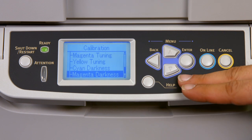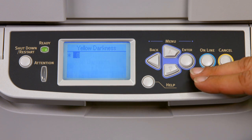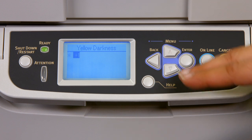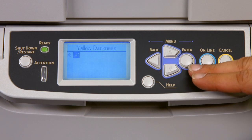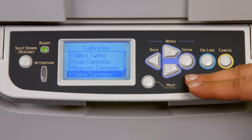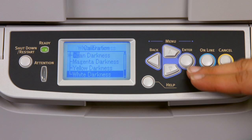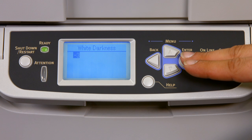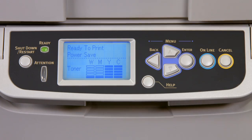Press the back button once and scroll down to yellow darkness. Press enter — the default is 0. Press the up arrow once to reset the yellow darkness to plus 1. Press enter to lock in the change, denoted by the asterisk. Press the back button once and move down to our last change, white darkness. Press the enter key and reset the white darkness to minus 3. Press enter to lock in the change, then hit the back button until we're ready to print.